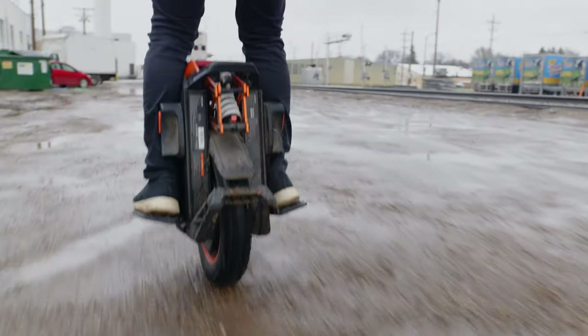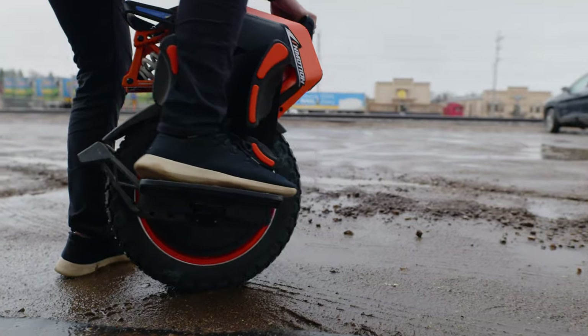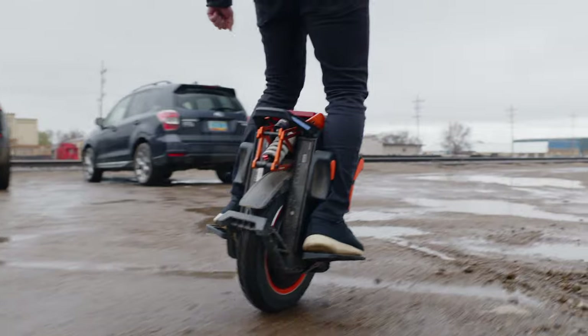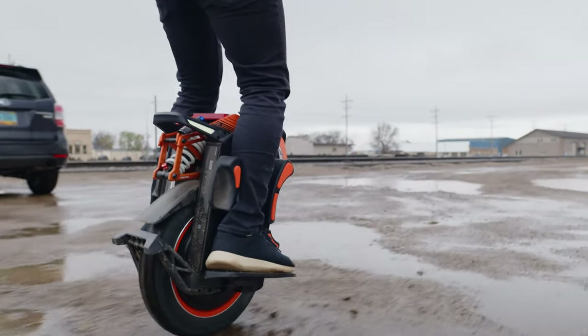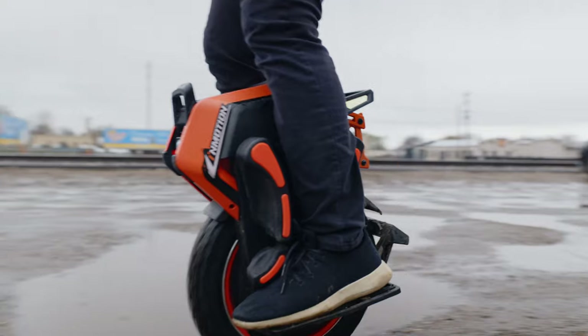To give some context, this is a higher-level electric unicycle. There's a pretty wide range from beginner to advanced EUCs, and this one is kind of top-tier — it's an 85-pound EUC. It's an off-road one so the pedal height is a little higher, and there are aspects to learning on a bigger, heavier wheel that may be a little more difficult.